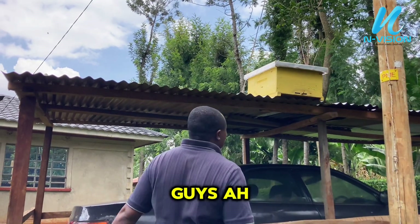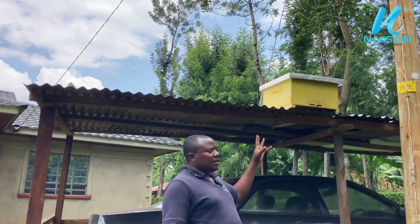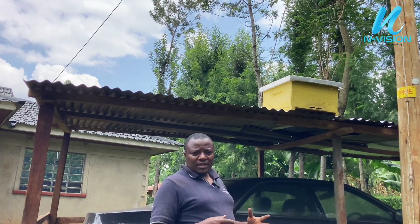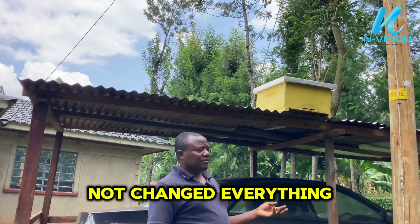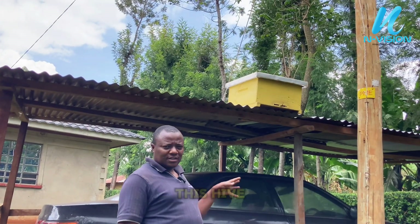About one hour later — you can see the scouting bees are already here, trying to make sure that the hive is in good condition for the next colony to come. It's just been one hour and nothing has changed yet, but let's wait — maybe the bees will colonize this hive.